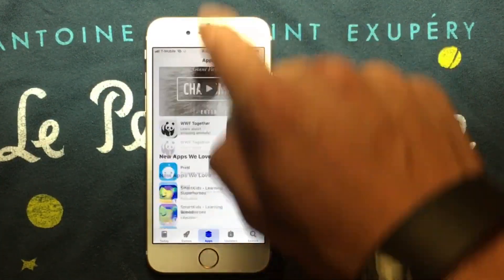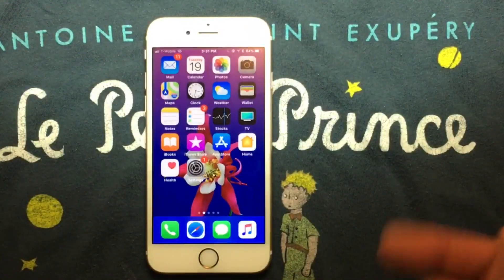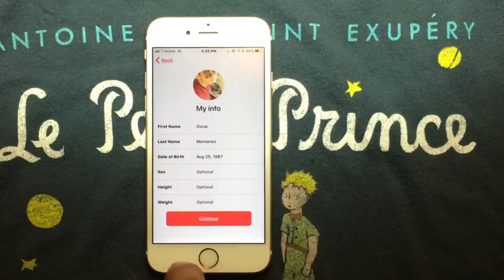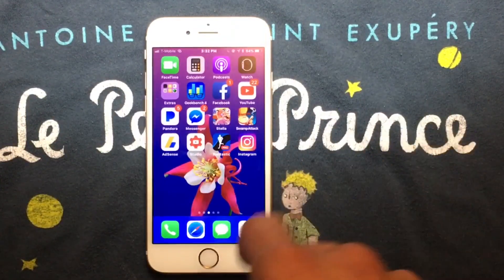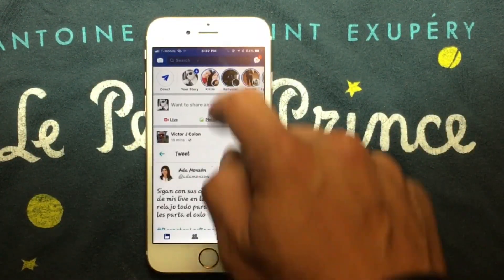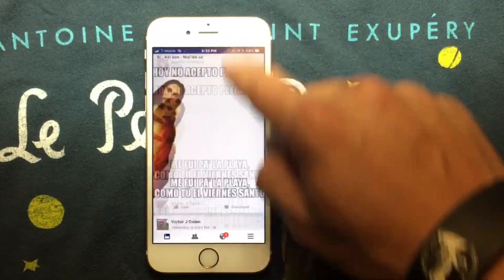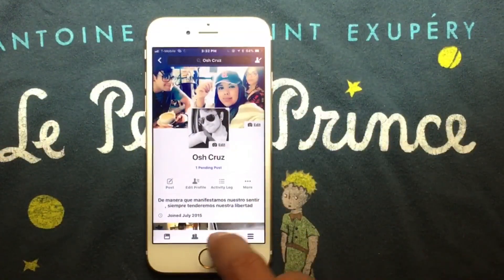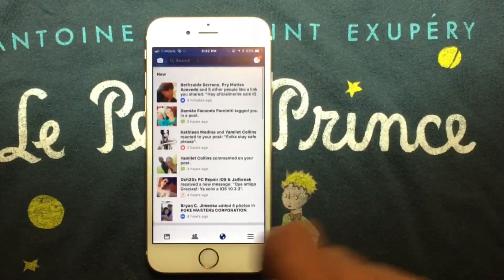If you have a HomeKit device you can use it here. You can add information and set things up. Anyway, we're going to start testing third-party apps — we're going to open Facebook to see how it runs on the device. A lot of people use it, and it's an application that can sometimes take a lot to load. As you can see, we're in the Facebook application and it's running just fine.